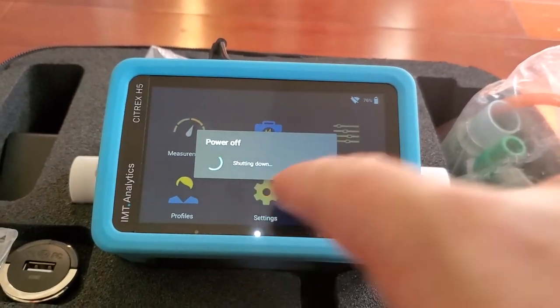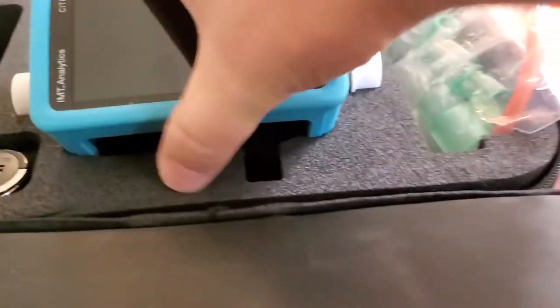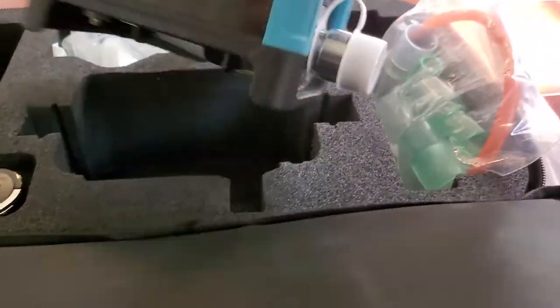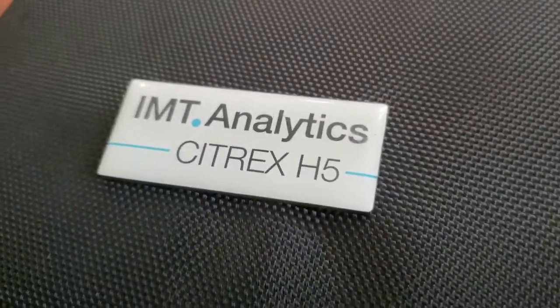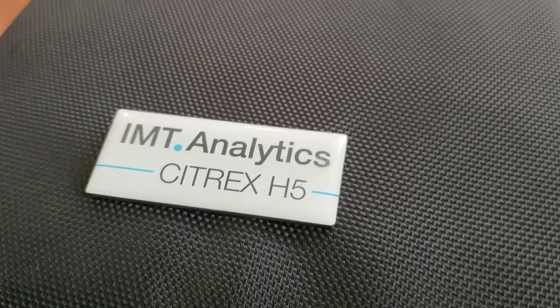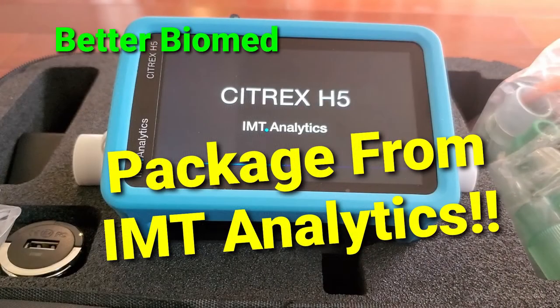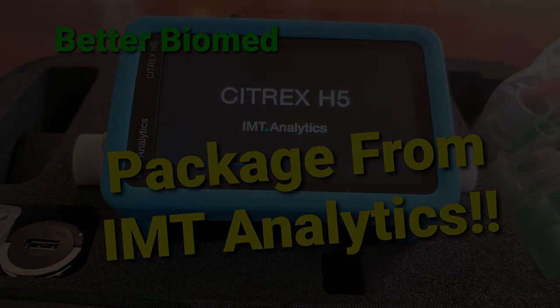Slide it — yeah, it definitely looks like Android. Let's pack it back in this little kit. And there it is — that's the IMT Analytics Citrex H5. Thanks for watching, guys!